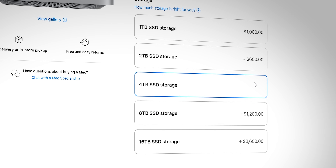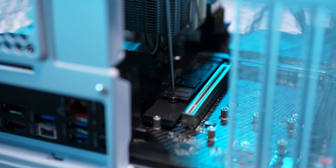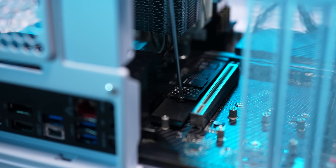One big issue I have with the pricing, outside of just the fact that the machine is expensive, is how much Apple charges for storage. The price per terabyte actually goes up as you climb, not down as you might expect. Storage is a relatively inexpensive and easy thing to add to a PC, but you have no options for upgrading the internal storage of the Mac Studio beyond spending thousands of dollars at checkout. I'd recommend getting a handful of external SSDs ready.